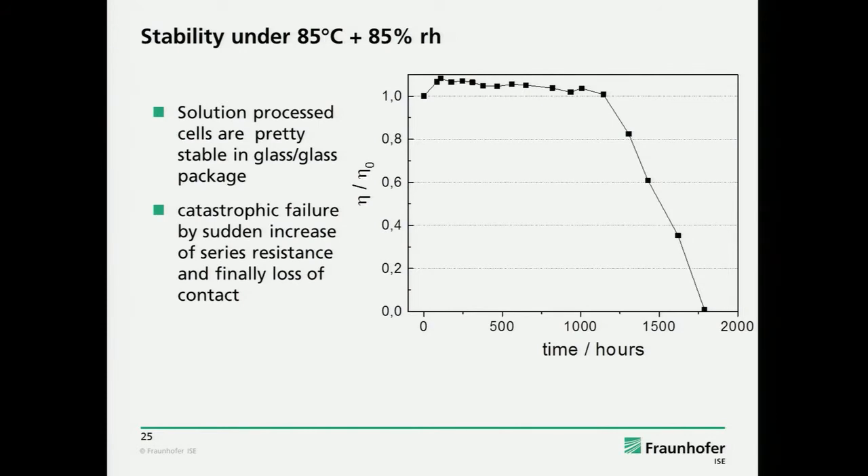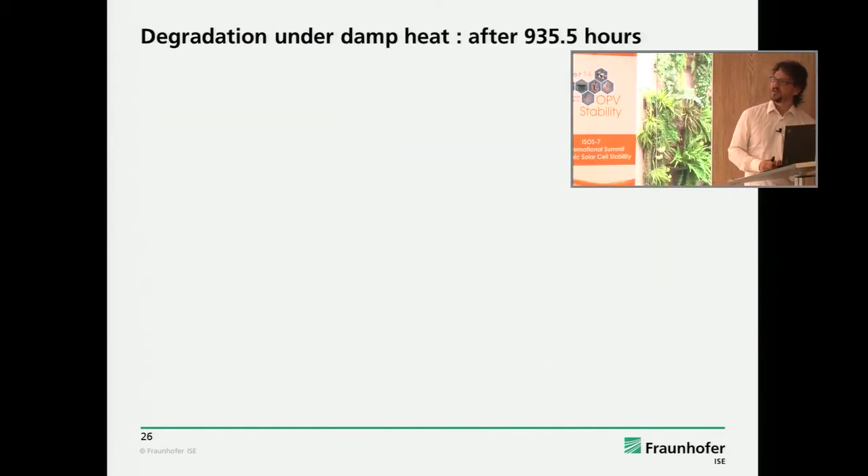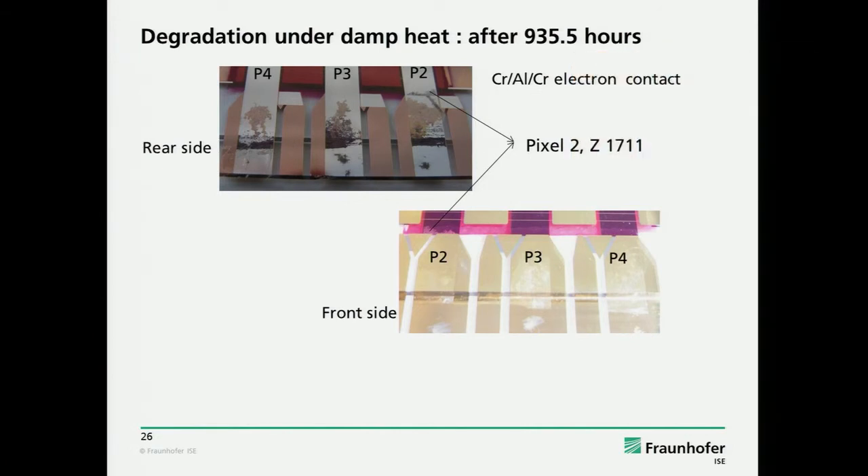We had a very sudden decrease in efficiency — a sudden death problem. When we looked at the device, it became very obvious what happened. In this device layout, the low work function electrode comes out of the package. We anticipated this might be a problem and capped it with a gold layer. We thought this should help and stabilize it — and maybe it does, so we survived the 1,000 hours. But still, there are some scratches in the gold, and especially at the border where the glass is pressed on the cell, you have probably some defects, and there you see that corrosion of the aluminum starts.